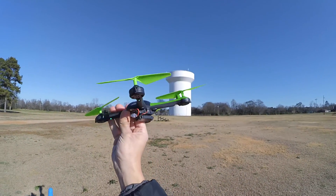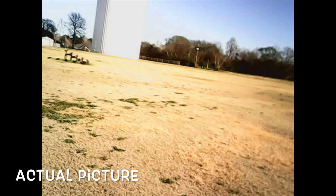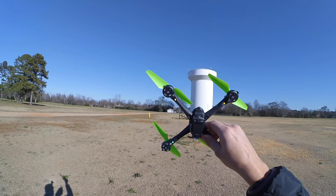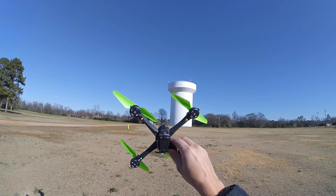Let me set it like this and take. So I think that took a picture. I'll display it. And let me take it up.